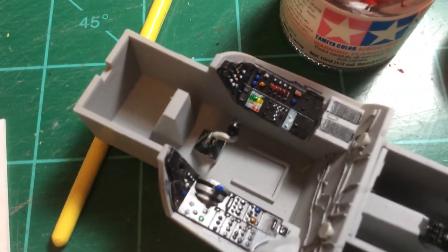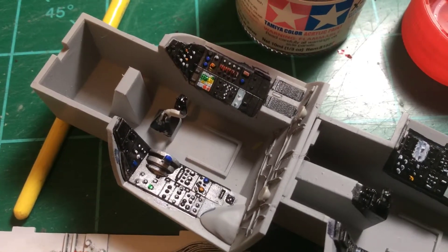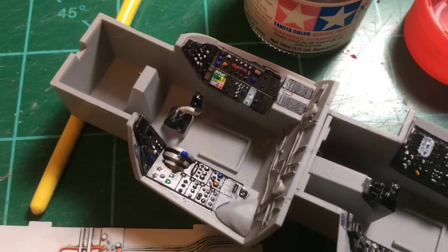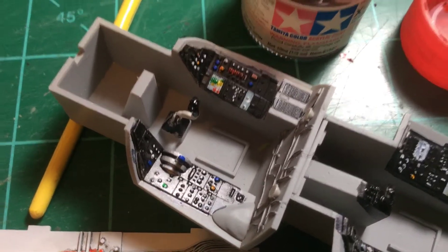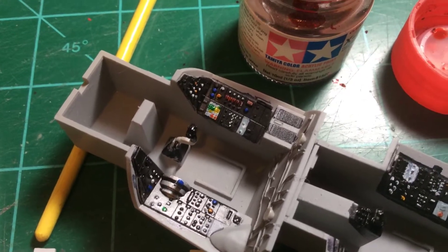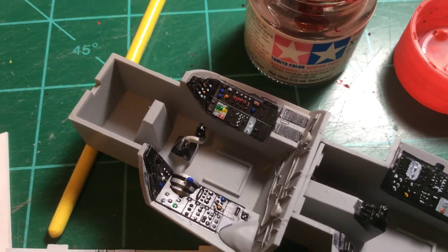The cockpit's kind of coming along — it's a little sloppy at times. I just saw that panel line right there, that's awful looking. Holy cow, I thought I fixed that with a pen. I'm going to have to go over that.